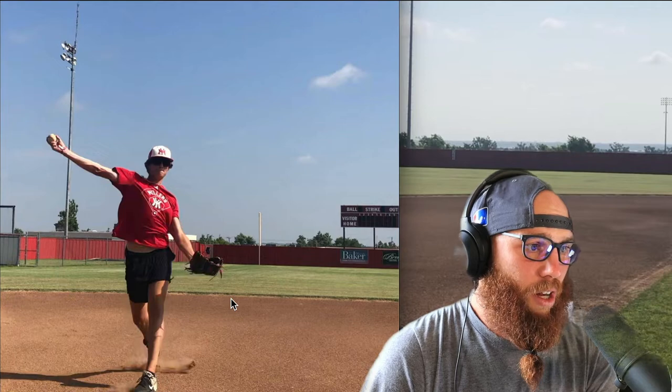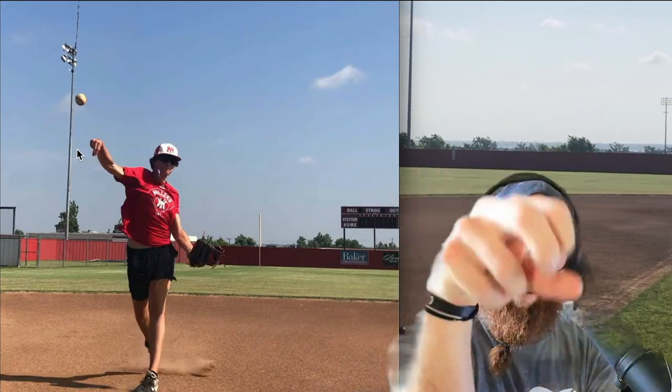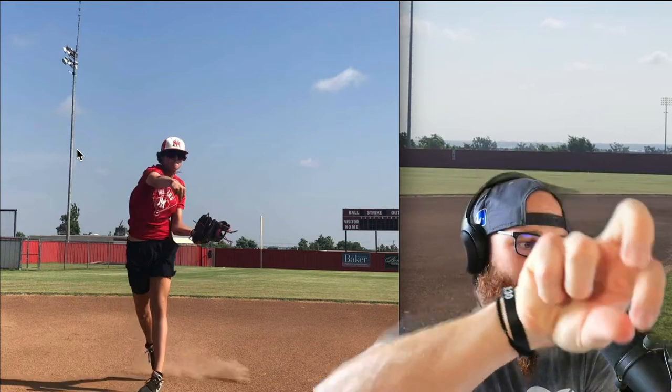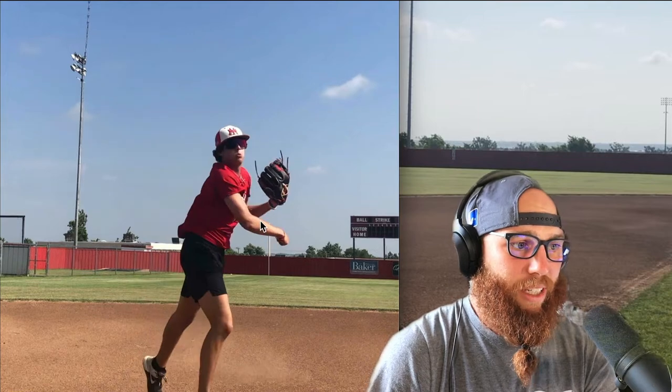I can see this in the video here — as he comes into his throw, he flicks his wrist but he doesn't really get that pronation that we want. As you go into a throw, it's restricted in terms of the arm deceleration.